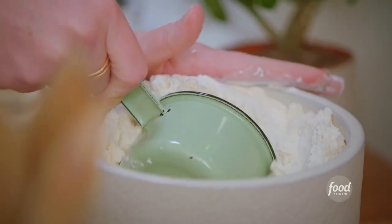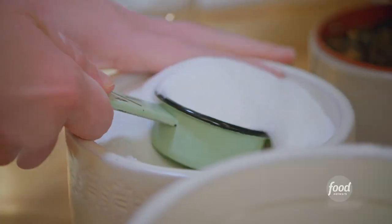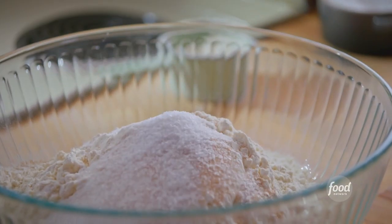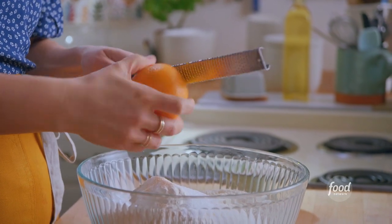I'm going to add six cups of all-purpose flour, a quarter cup of sugar — just the right amount of sweetness — two and a quarter teaspoons of instant yeast, one and a half teaspoons of kosher salt, and lastly the zest of one orange. This bread is based on the sandwich bread that my mom would make when I was growing up.